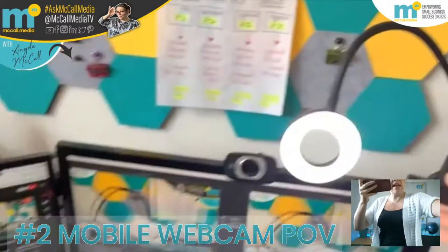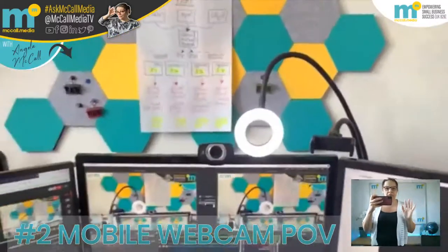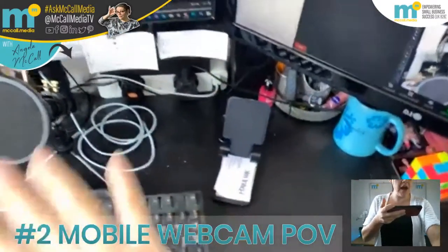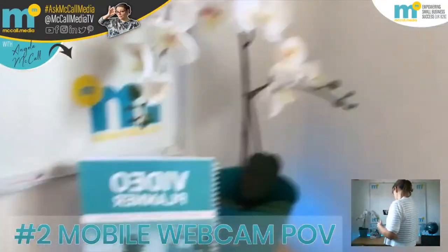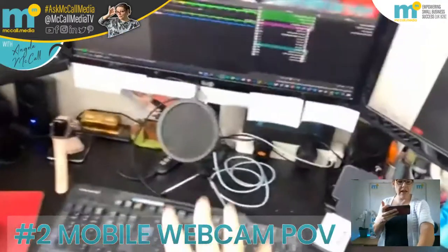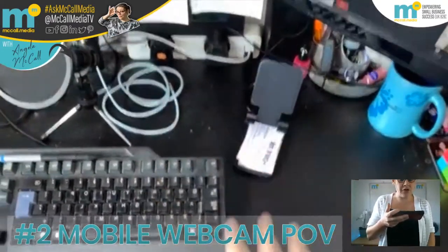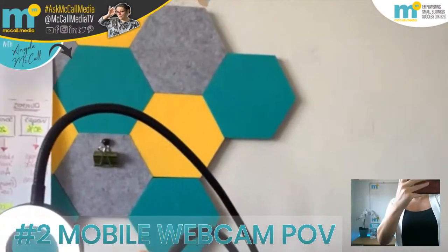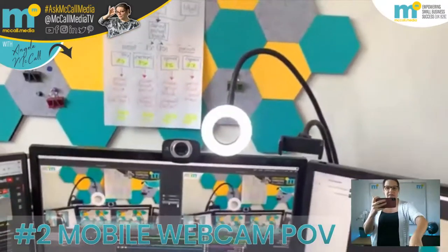This basically allows me to have a webcam point of view. Now that I've got my mobile phone set up, in due course I'll be able to clear this desk space down here and do sort of unboxing or presenting. I've got my planner that I'll talk to you about soon. When I present that and walk you through it, I'll be able to put it on the desktop and you'll be able to see everything going on. And with this little light up here, I can twist and turn it to highlight the desk.